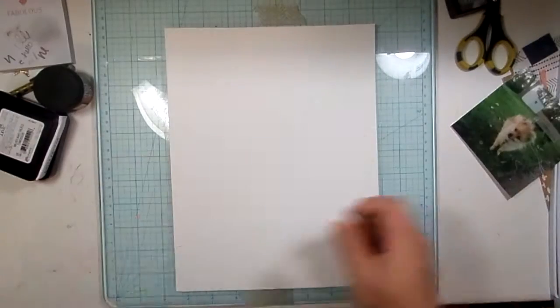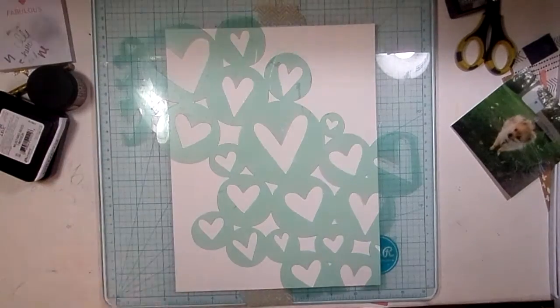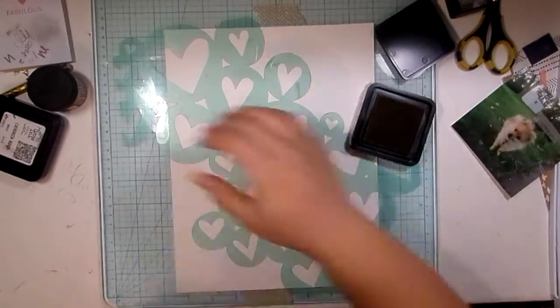Hey guys, welcome back. I have another process video here for you, another 8½ x 11 process video.